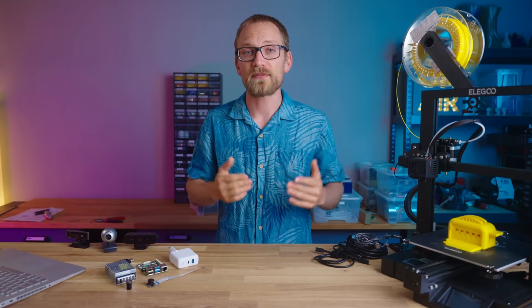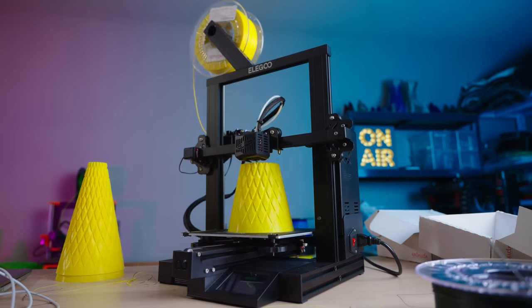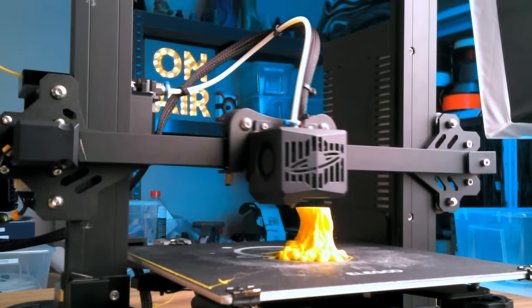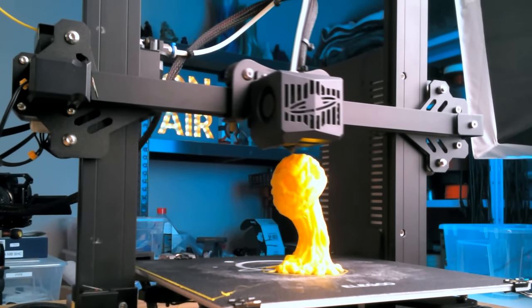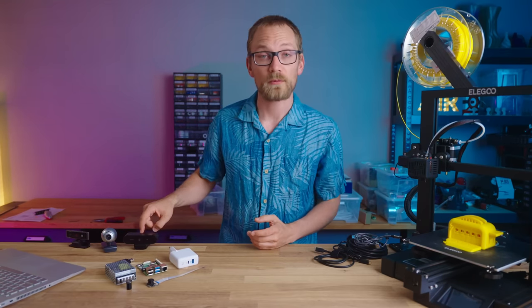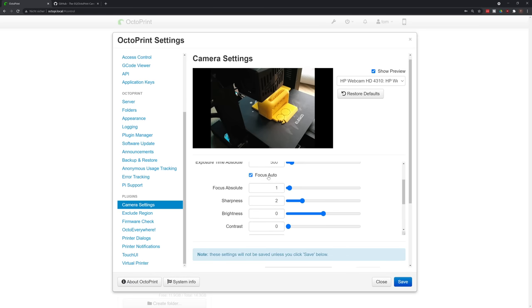One of the coolest features OctoPrint enables is getting those magic time-lapses of your prints. Instead of your camera snapping a picture at a fixed interval, the Octolapse plugin can sync that up with the end of a layer and even create those cool nozzle-orbiting effects. OctoPi is already prepared to run Octolapse without the extra step of installing the Python development package, so you can just click install. One useful thing Octolapse lets you do is override your webcam's exposure, white balance, and focus — and if you just want those settings without installing Octolapse, the Camera Settings plugin does exactly that.